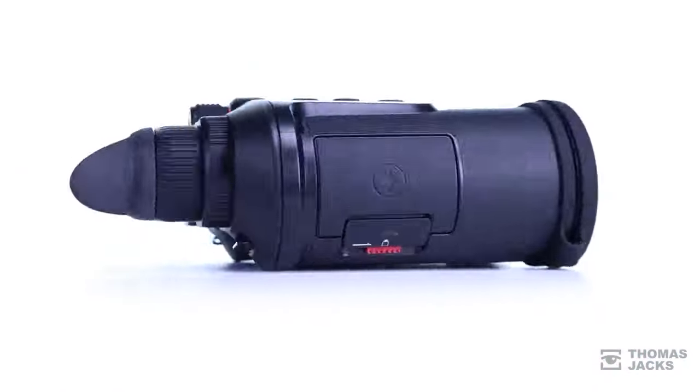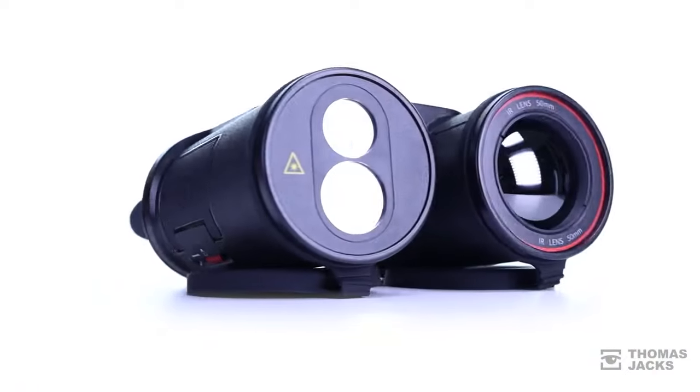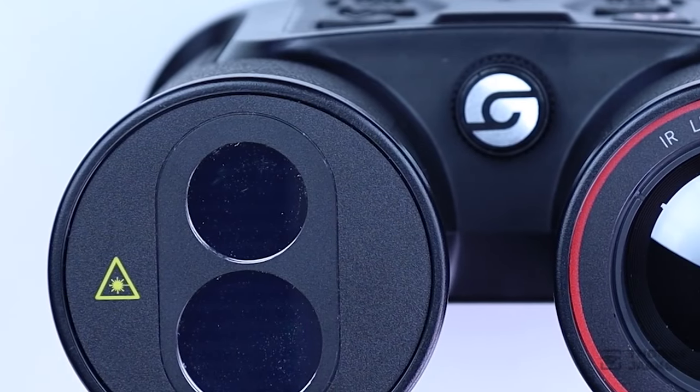Both the TN350 and TN450 also feature a laser range finder that's accurate within a metre for up to 600 metres.